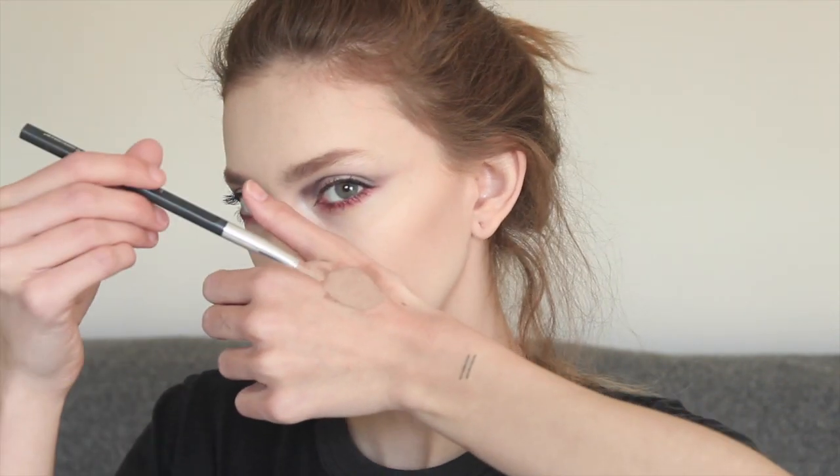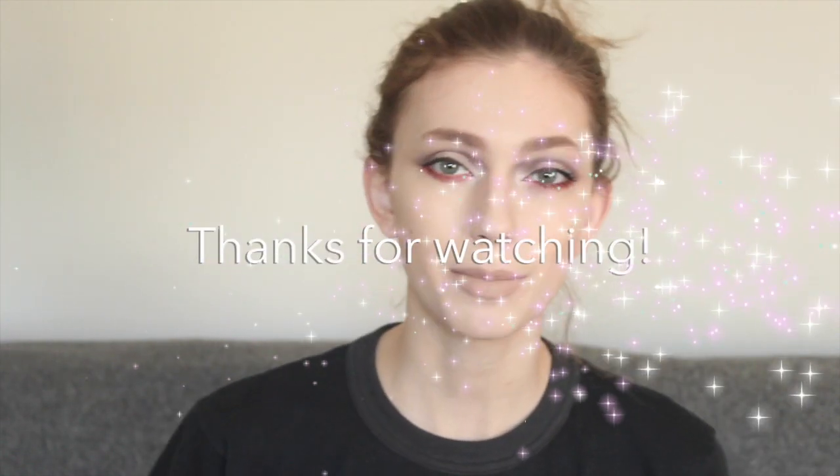I just mixed a few of my own lipsticks together to create a kind of purple-y, red, very neutral color that I will apply to my lips. So this is today's final look. I hope you guys enjoyed watching and maybe some of you will try it out for yourself. Leave a big thumbs up if you enjoyed this video, put some comments down below for what other videos you'd like to see me do in the future. And if you haven't subscribed yet, subscribe already. I'll see you next time. Bye!